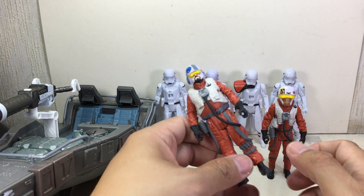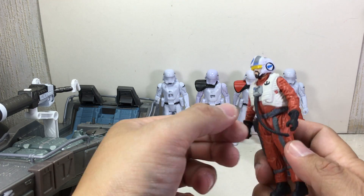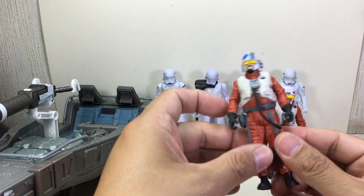Details on this figure are very nice — nice helmet, nice vest, and they even added all this piping and tubing. This one's molded in. Not too bad.